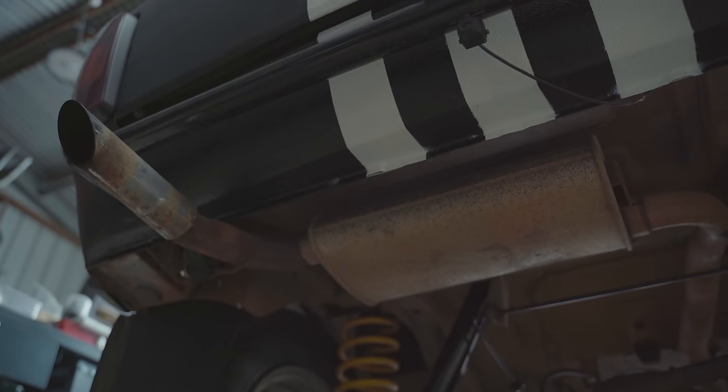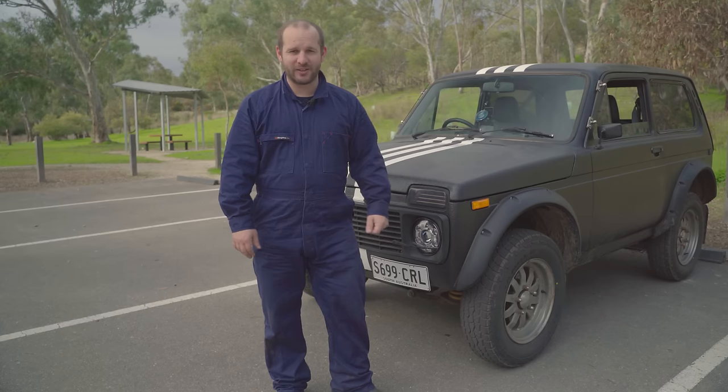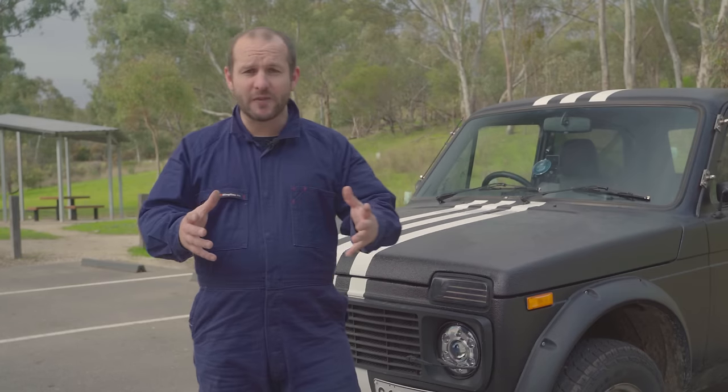We found a little exhaust leak that was making a bit of a hum. We made sure we fixed up that gap where the exhaust leak was coming out, and now that is well and truly fixed.